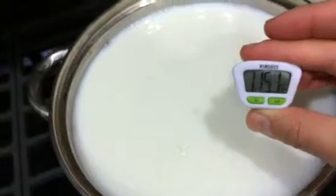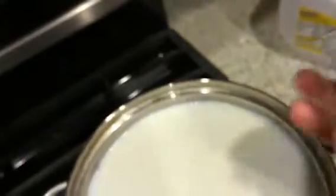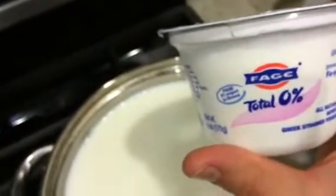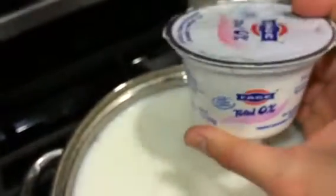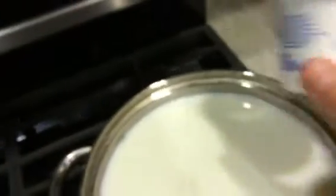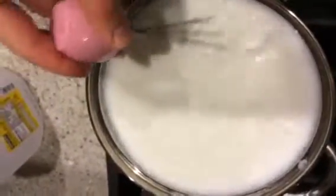It's at 115°F — you guys can see that, 115 Fahrenheit. So now I'm going to add my starter. Since I used a whole gallon of milk, I'm actually going to use this whole container of Greek yogurt. You don't have to use Greek yogurt — you can use regular yogurt if you want. At this point you just want to make sure that you stir it in really, really well. It should just kind of fall apart and melt, but this is going to take maybe a minute or two of just whisking it in.